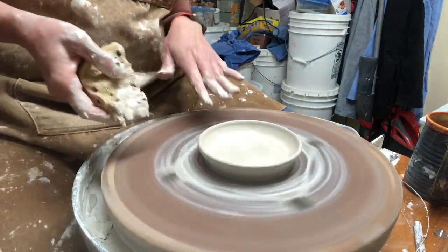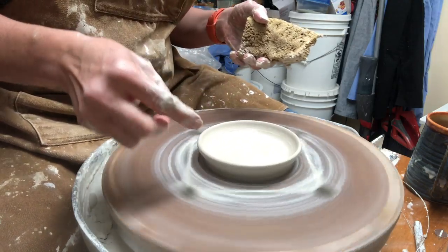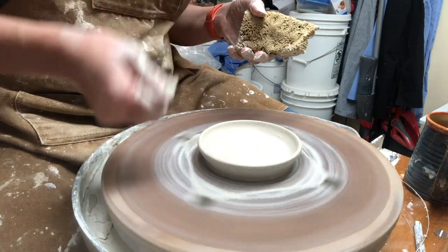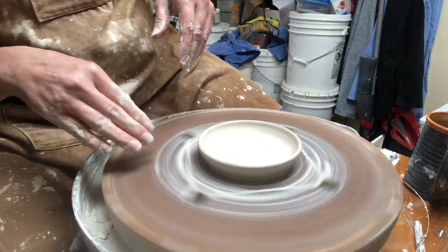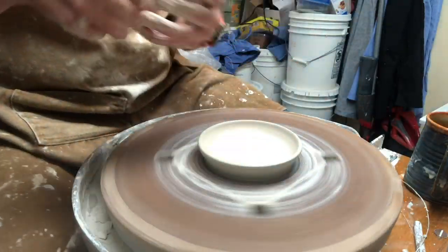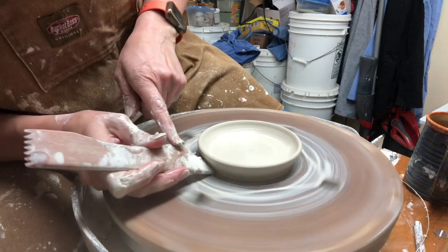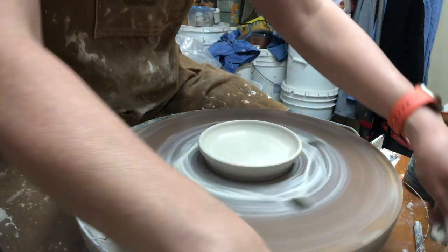There we go — that's a totally smooth one. Since I have three different spoon rests, I'll leave this first one to be the one I'm going to notch. I'm going to trim away and do a little undercut underneath the edge of the wall.